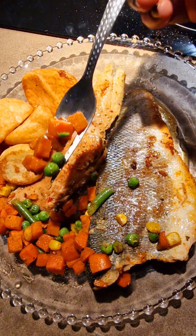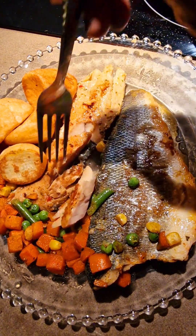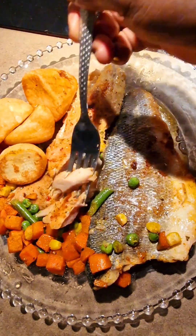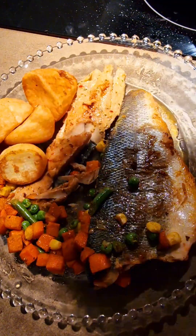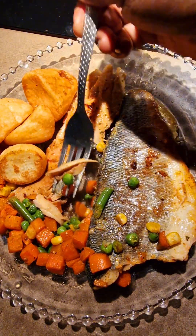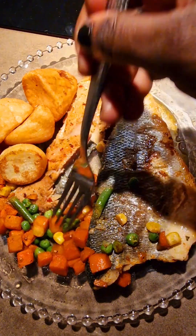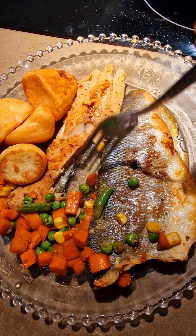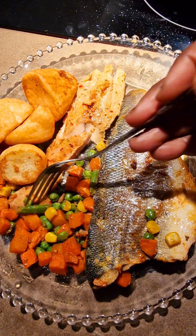Oh my god, it's been ages since I've eaten fish! Good. This is it — this is the place to be. I'm going to take a picture of it before I demolish it.